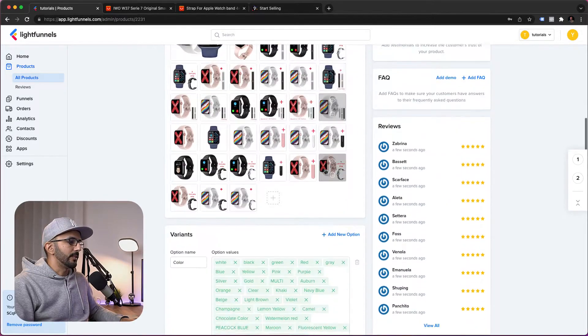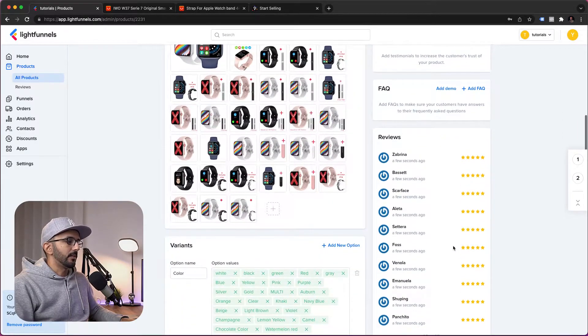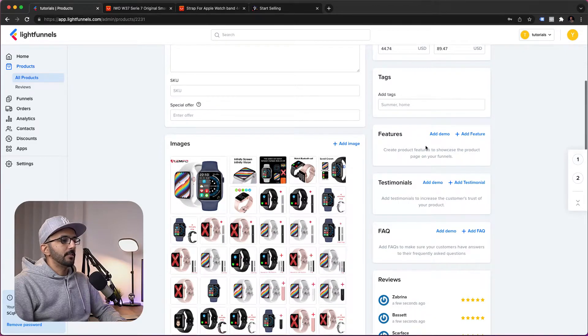You can see that all images have been imported, all variants are here, and reviews are included as well. We can change the price to leave some margin for ad spend and profit. For features, you can add feature information here and it will be picked up by the funnel automatically — the features section will be included in your product page without you having to create or manually fill it.